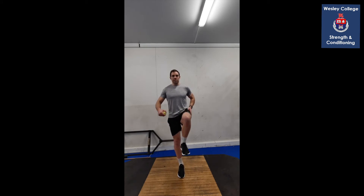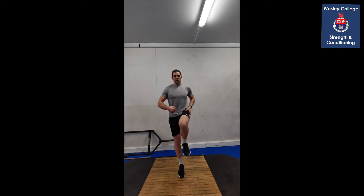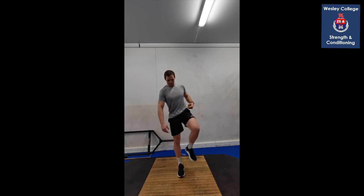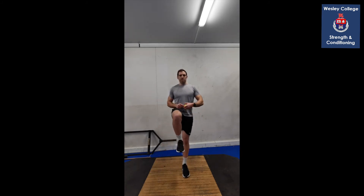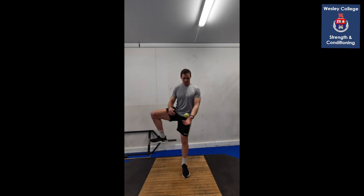Hip openers again like last session — great for tight hips after being behind a desk or screen. Right leg down, left leg up to 90 degrees and open that hip. Remember, don't twist over completely — just open up the hip. Keep playing around with that tennis ball. Let your core stay strong. Then switch — other leg up to 90 degrees and open. Good work.